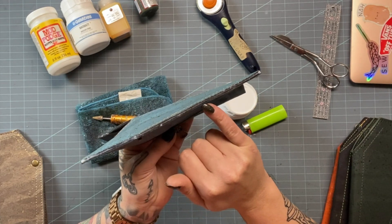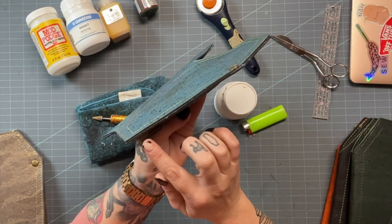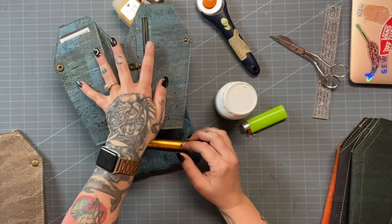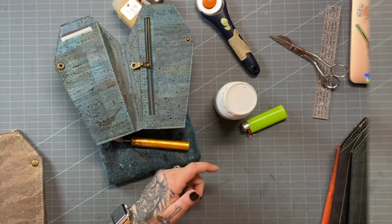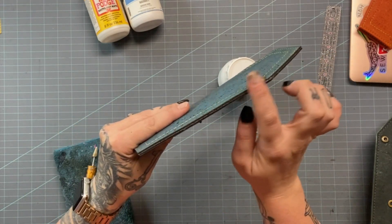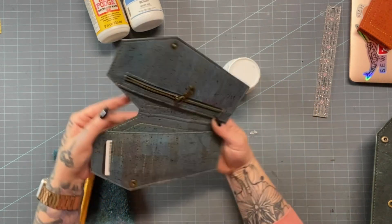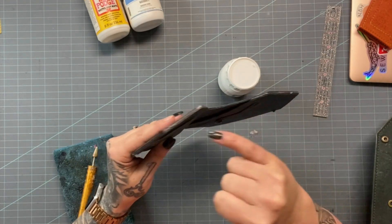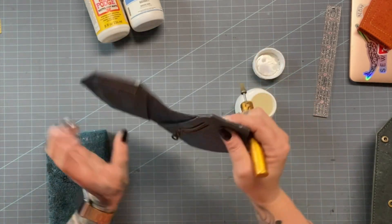With our first layer on, you'll notice it starts soaking into the cork fibers and leaves a glossy sheen. Once it's all clear, we can go back and add the second layer. An important note about edge coating: don't rush the process. I applied that first layer and I'm going to let it sit for at least 10 to 15 minutes before coming in with the second coat. Now let's get into the second coat — you can see where it dried with that light sheen on the edges.